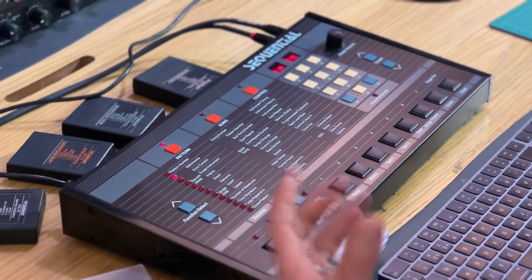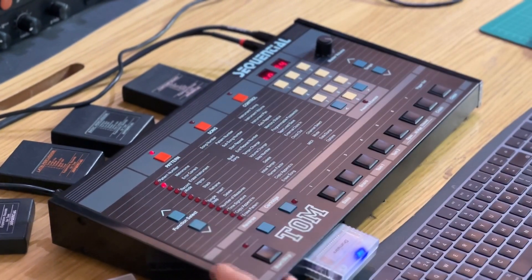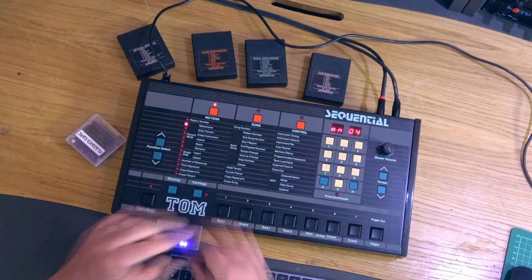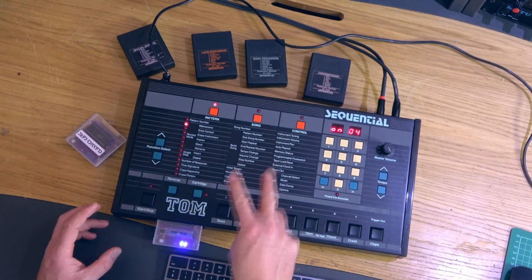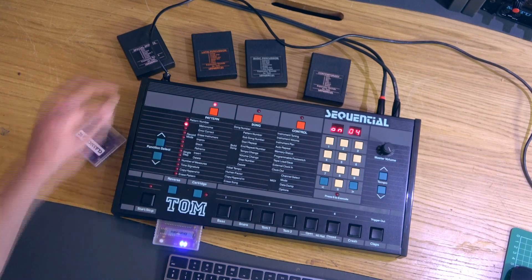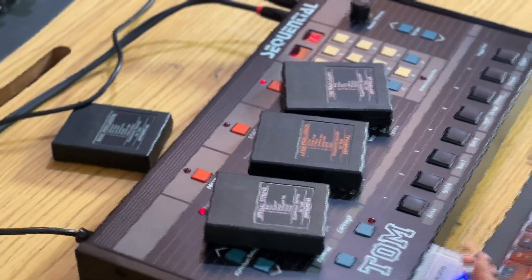You can hear the sounds are just as punchy — those 8-bit digital-to-analog converters being fed out of all this old-style circuitry. The great thing about this machine is that all of the sounds were on one internal EPROM chip.